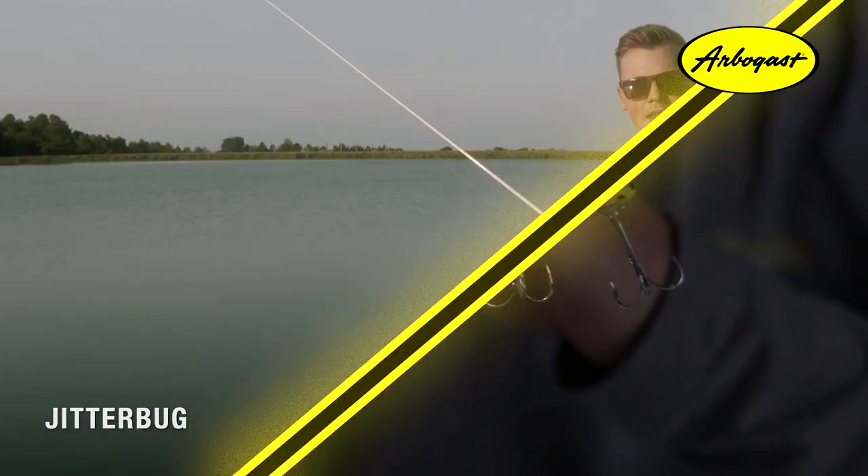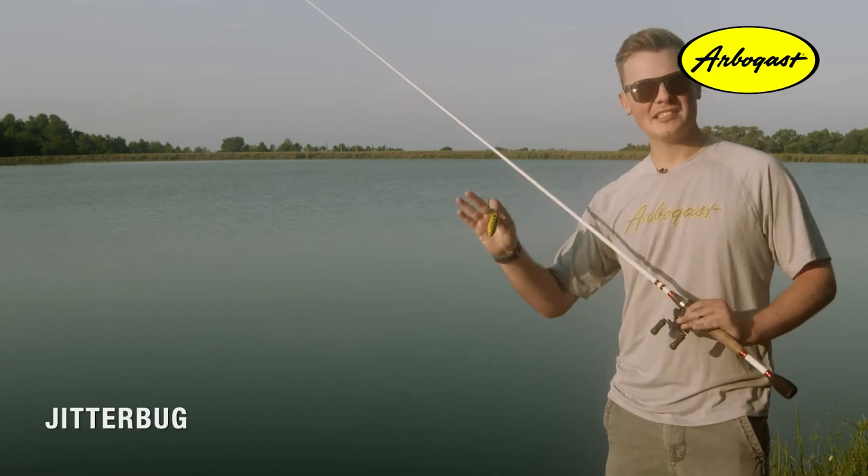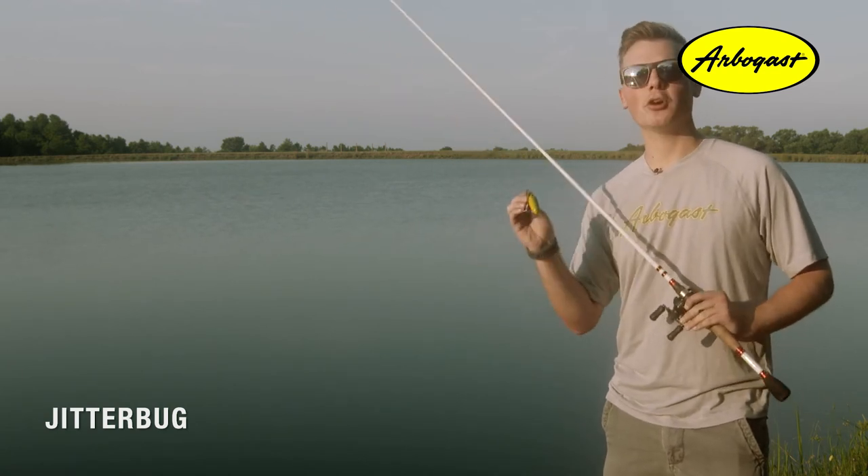The bodies were also switched from wood to plastic in the early 1970s to increase durability and consistency. One of the best things about the Jitterbug is anybody can fish it — no matter if you're an experienced angler or just a beginner, it's so easy to fish.